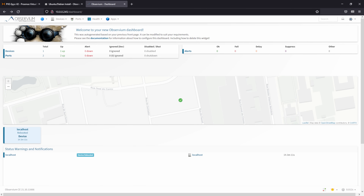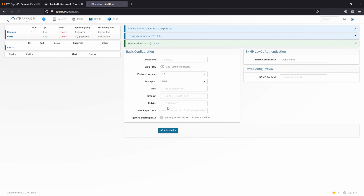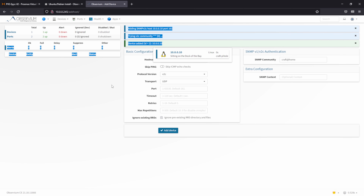With the server all set up, head back over to the Observium web interface. At the top of the window, go to the Devices menu and click on Add Device. Under hostname, enter either the server name, fully qualified domain name, or IP address of the device. In my case, I'll enter the IP address 10.0.0.10 and type in the SNMP community name 'craft-at-home,' then click Add Device. If successful, you should see a confirmation banner. If you get an error, check the hostname and community name, and make sure you can ping the device.